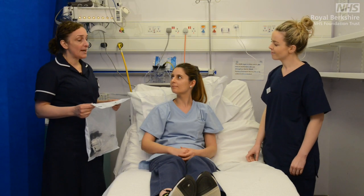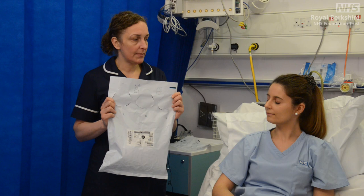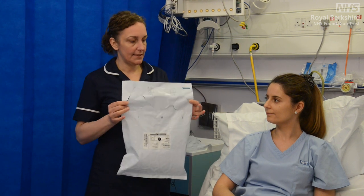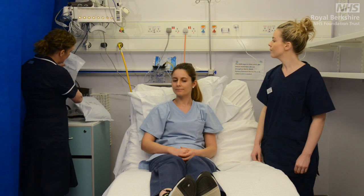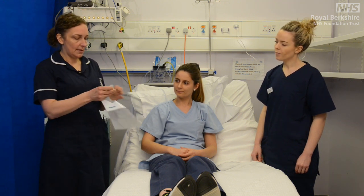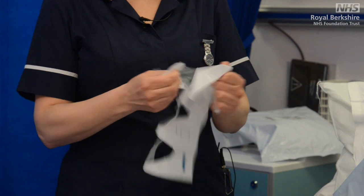So Kerry, the first thing we need to do is make sure that we've got the right size mask for our patient. We've already collected our mask in its packaging from the cupboard, and as you can see just along the top here we've actually got three different sizes — these are three different templates: small, medium and large. So we're going to pop these out to reveal the templates for the mask fitting.